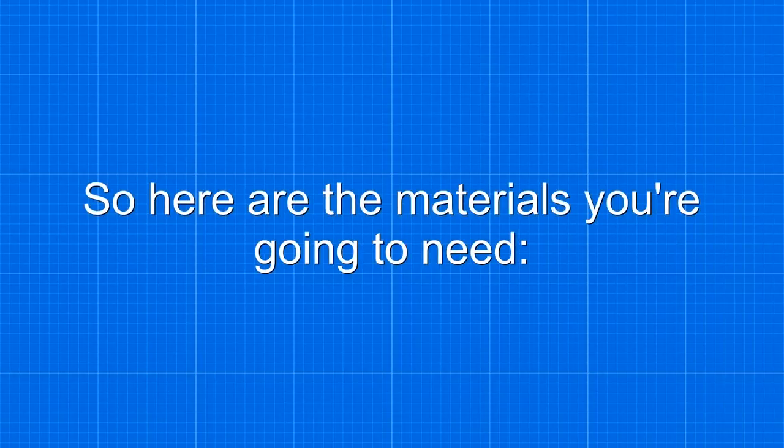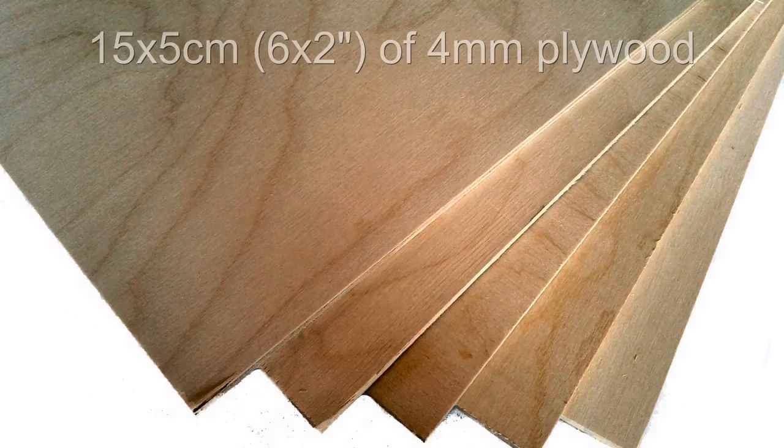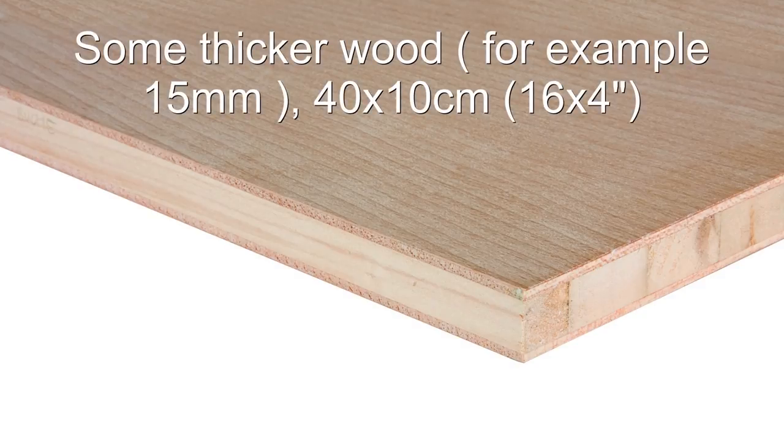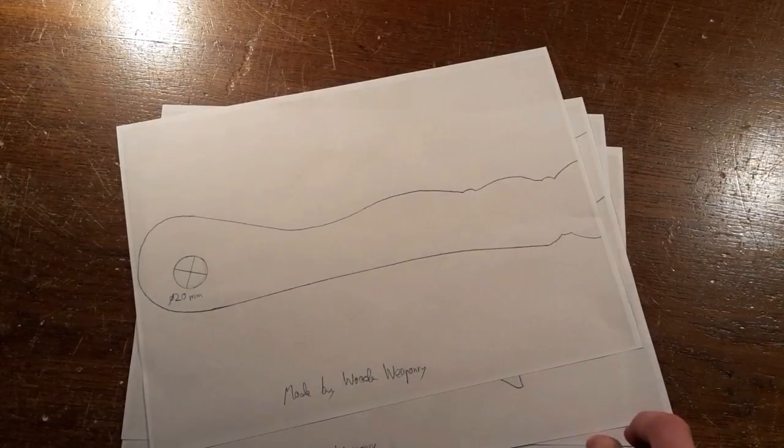So here are the materials you are going to need to make this very unique weapon, and of course the templates.